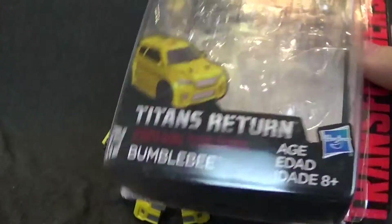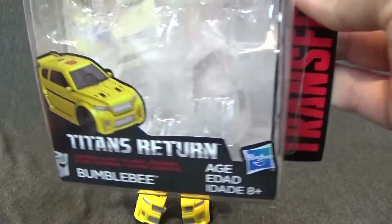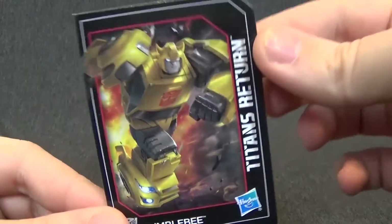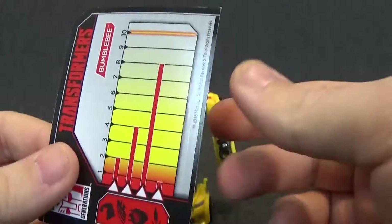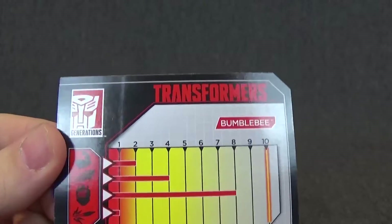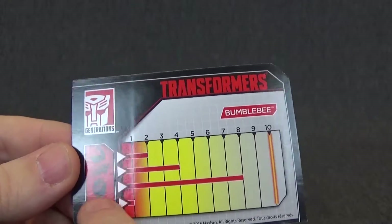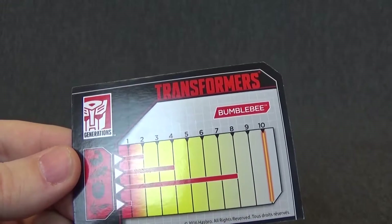There's one problem with that — they didn't even give him a weapon. All he comes with in the packaging is his instructions, himself, and the collector's card, which is very nice. It's a nice picture of this Bumblebee. Whoever did the art did a great job. His firepower is one — I wonder why that is, they didn't give him a gun. He's very intelligent, up to an eight. His speed is four, and his strength is two.